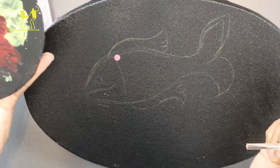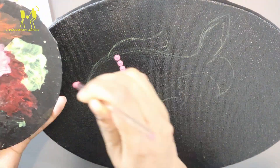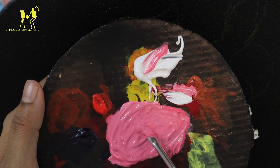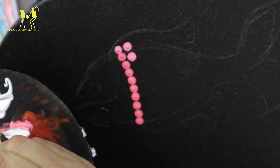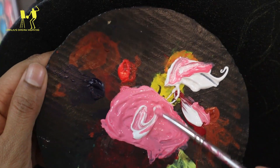I am using a red and white combination. First, I am using red and white. Then I am using a pink shade. For the second step, I am using red paint and white paint. Then I am using a light shade.